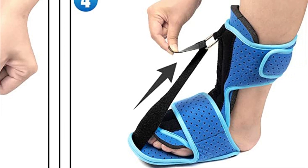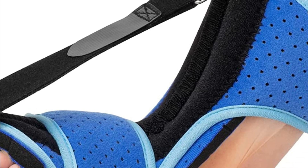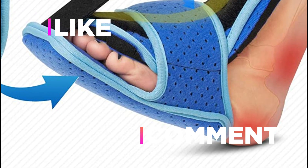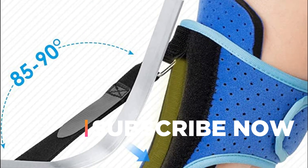Hope you found this video helpful in finding the best plantar fasciitis night splints. If you found this helpful, please give a like. Comment your valuable opinion and tell us which one is perfect for you. Subscribe to our channel to get the latest updates on different product reviews.